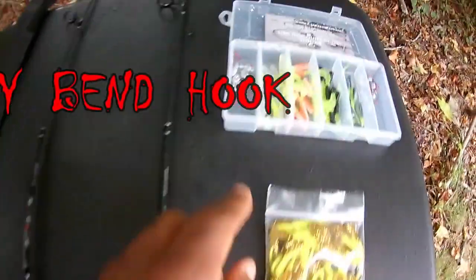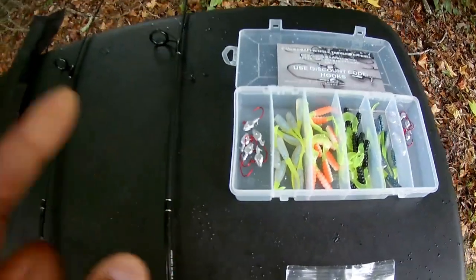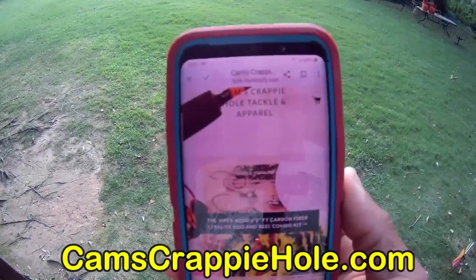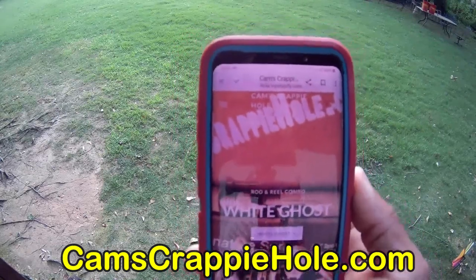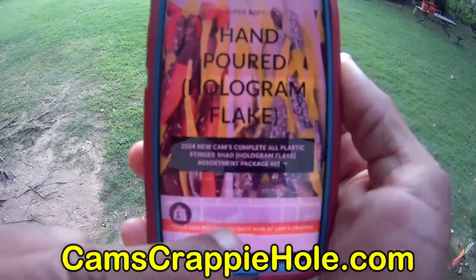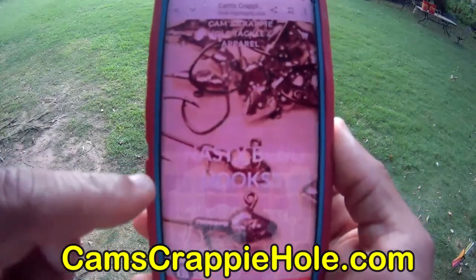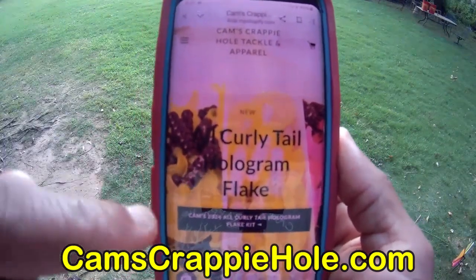Don't forget we are the home of that nasty bend hook. For those of you who don't know, I'm going to show you how to navigate between our two largest crappie and panfish e-commerce stores without typing in a URL. Right now I'm on camscrappihole.com — you can see the slideshow. I'll show you how to switch between both stores with just one click of a button.